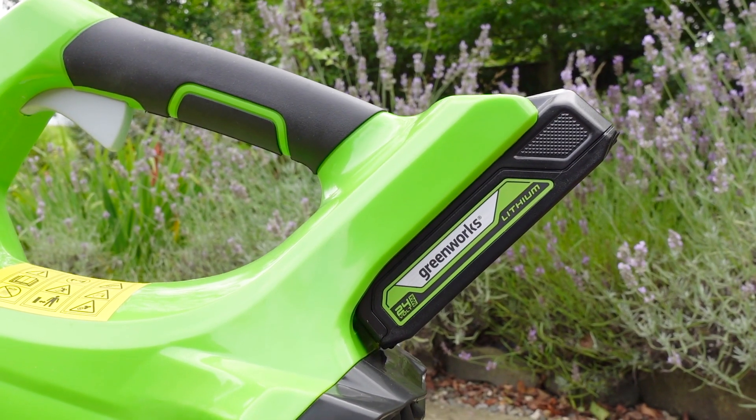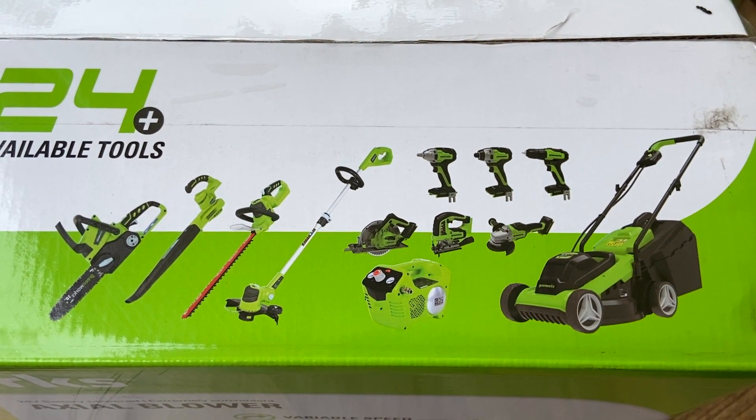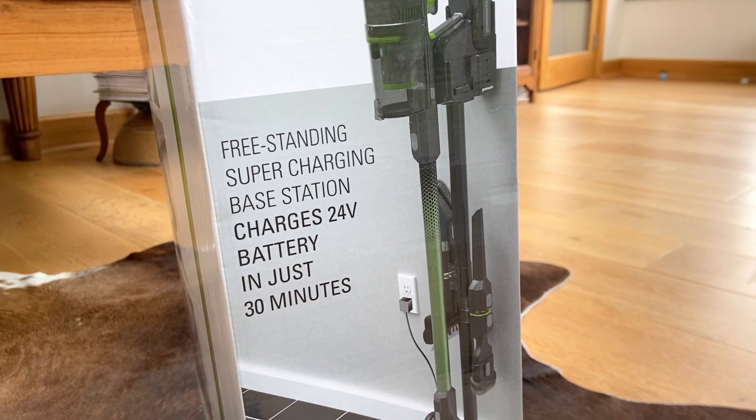One of the other big benefits is that it uses the 24 volt battery platform, which means that you can interchange the batteries between this product and other Greenworks products like hedge trimmers, chainsaws and even vacuum cleaners.